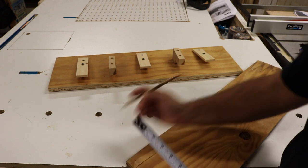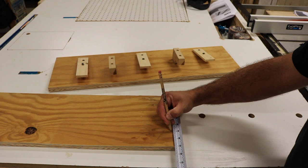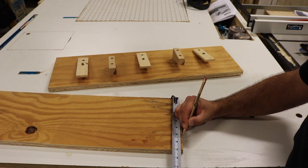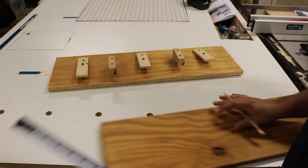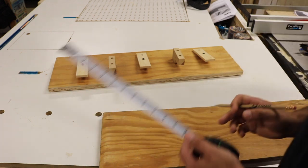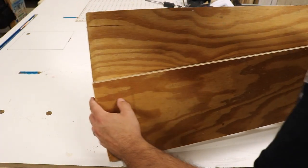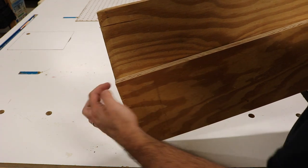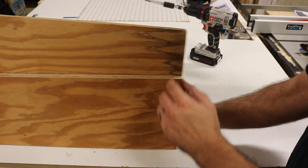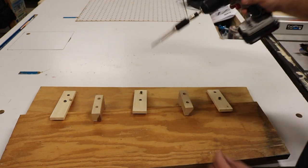Let's say we want four inches on one end and we're going to keep the other end at six inches. I'm going to mark the end grain as well so I can line these up. Our line on this end is against that edge, and there's our line here along that edge. We just need to tighten all this down.